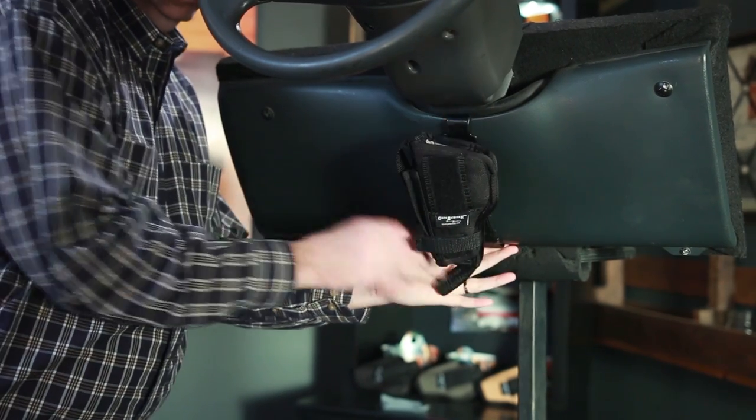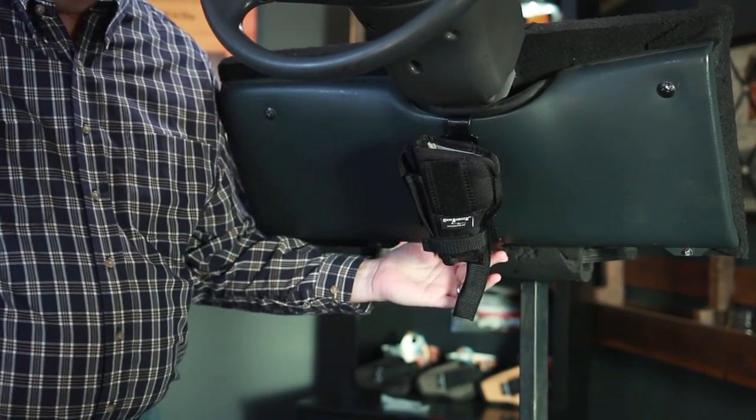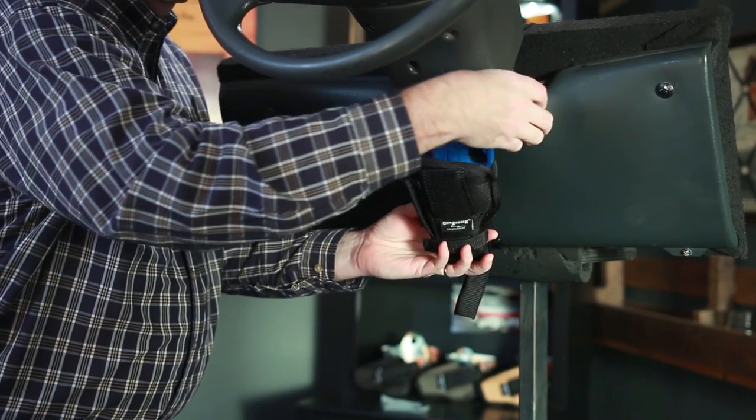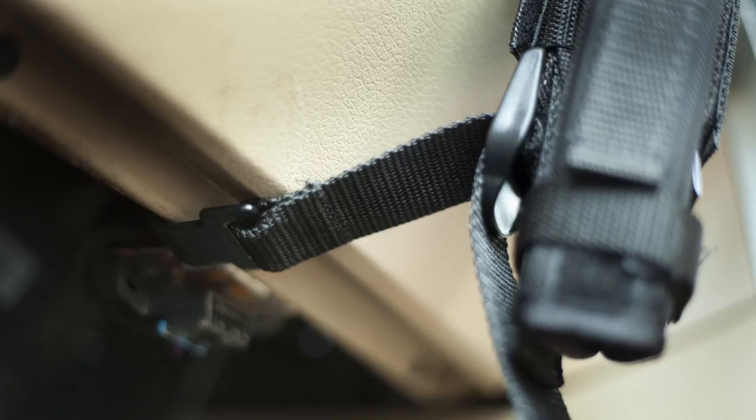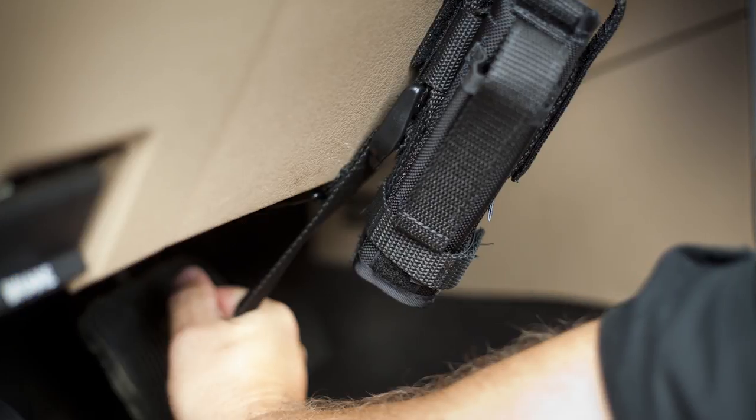Step 5. Place the bottom mount hook so that it grabs onto the lower dash panel. Pull the buckle strap down hard to tighten the mount. Continue to pull until the mount is secure and tight. The strap material is heavy duty and will become much easier to tighten after installing a few times.